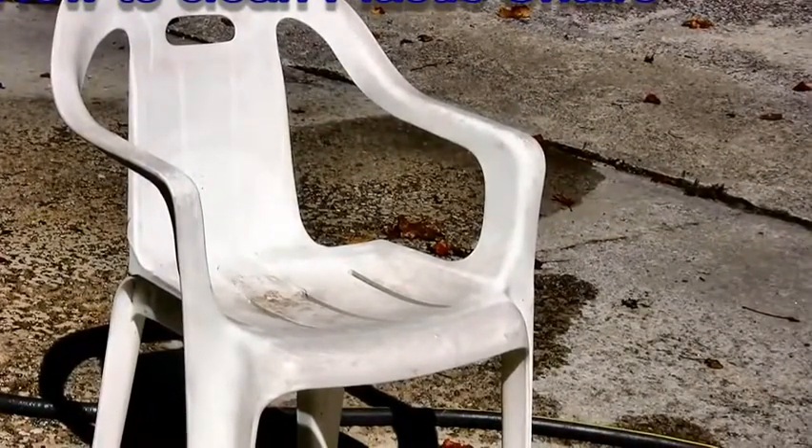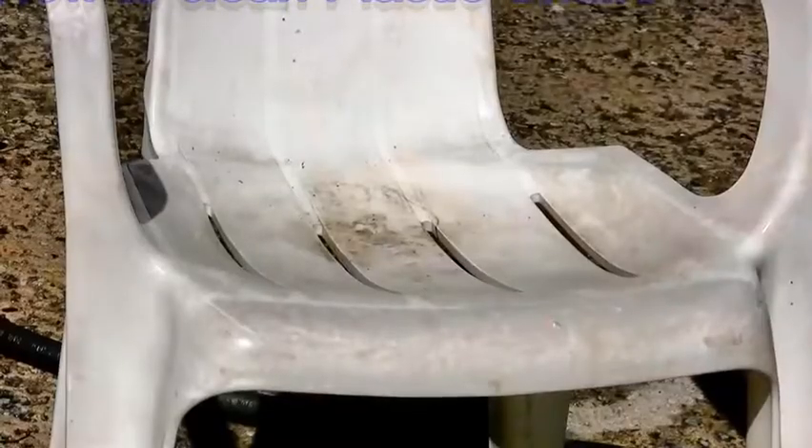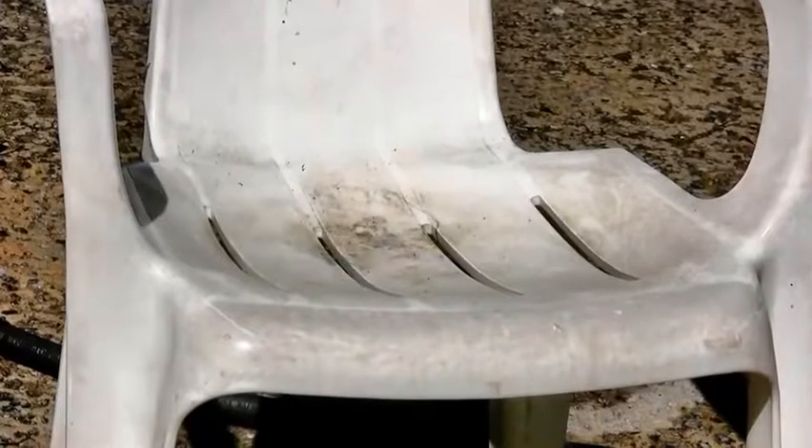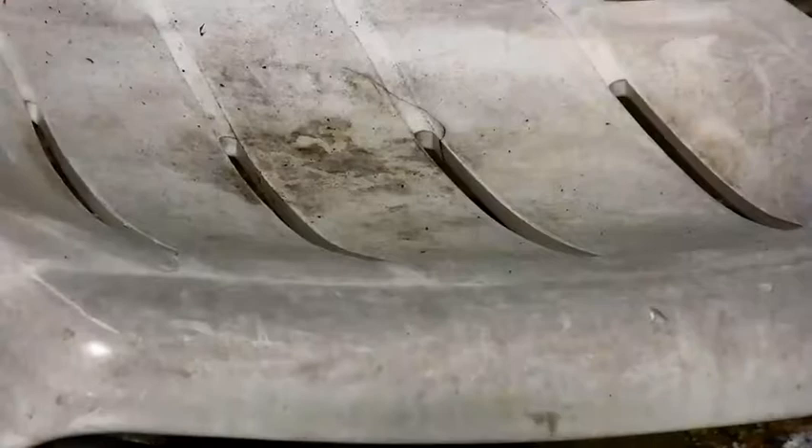I am absolutely sure that I'm not the only one with these plastic chairs. They are cheap and they are functional, but they get dirty very easily and every season you go through the same thing.